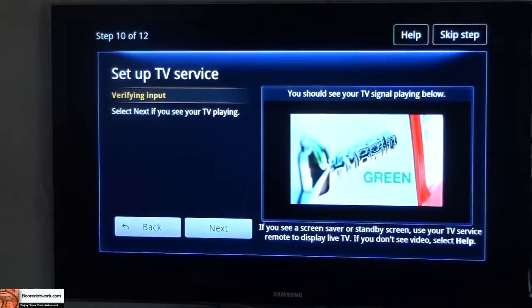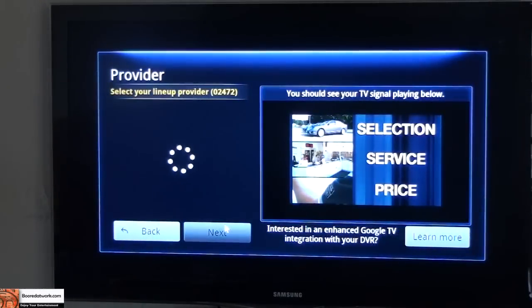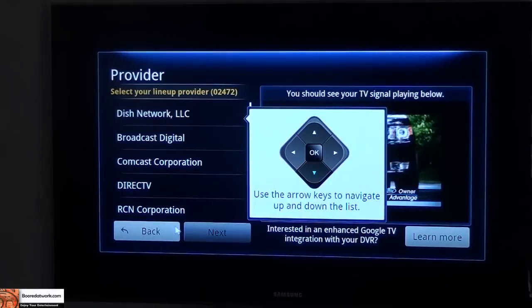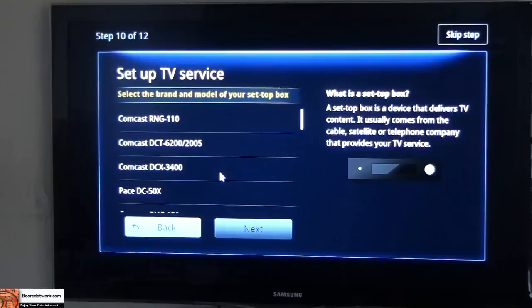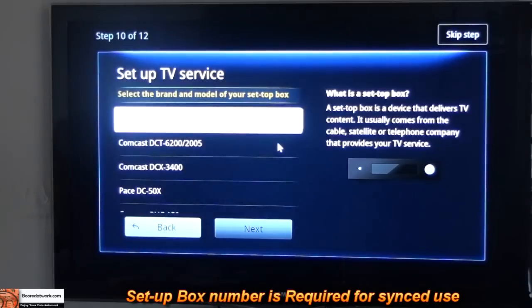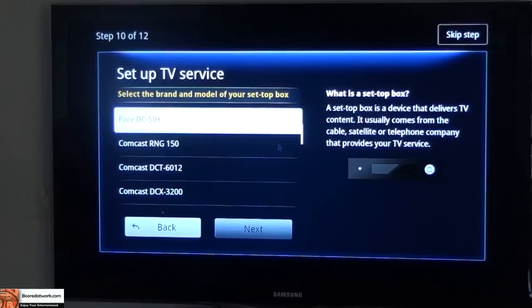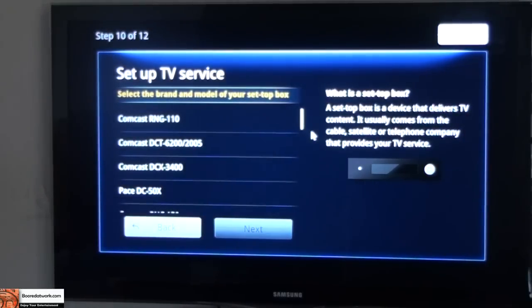Select next if you've seen TV playing, which is playing in the background. Select your lineup provider — I have lovely Comcast. Set up the box you're using, so you have to make sure and check what box you're using to select. I know it's a Motorola box. I could skip this process and go through it, but I'm going to skip it because I'm not exactly sure.